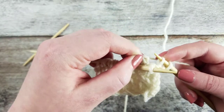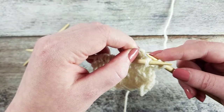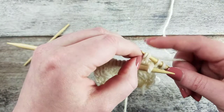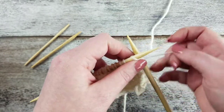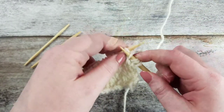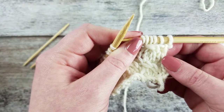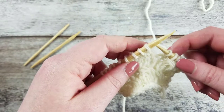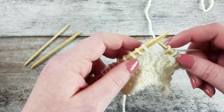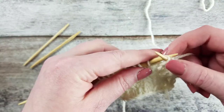From the back of the work, slip the two stitches back onto the right needle, then knit the stitch from the left needle. This creates a three-stitch cable where one knit stitch crosses over the other two upwards and to the left. Let's go over that two more times: with the yarn in back, slip the next stitch purlwise onto the right needle.